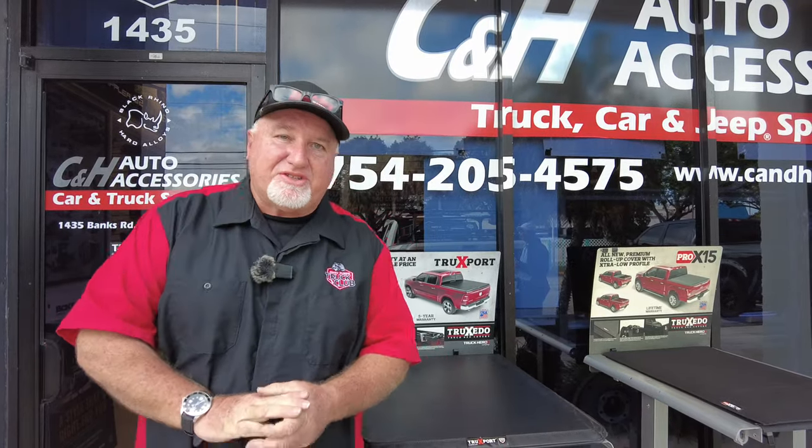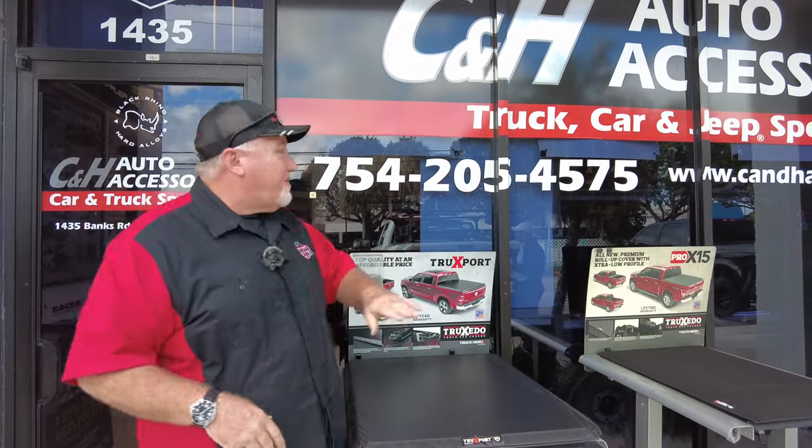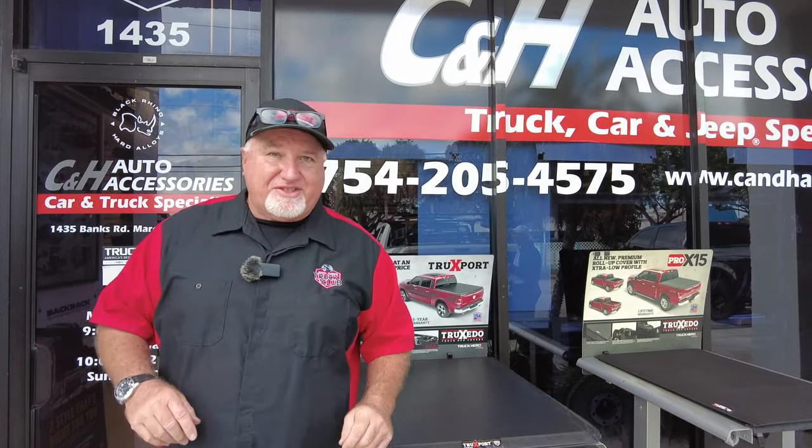Hi, it's Chris again with CNH Auto Accessories coming from Margate, Florida. By the way, that is our telephone number if you have questions. What do we have today? Let's go over and take a look.